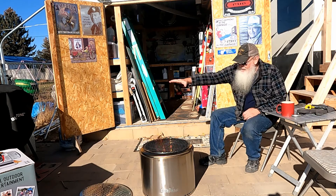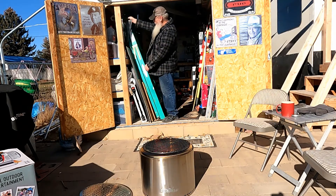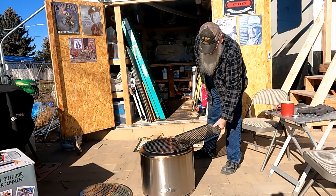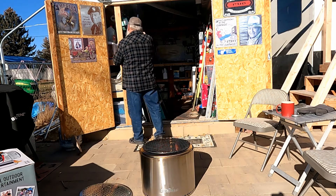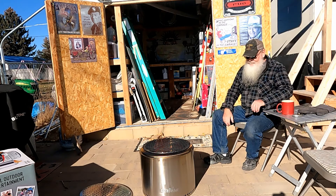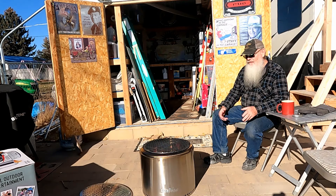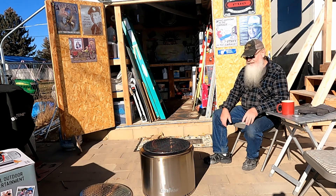You can see flames coming through about this high — we've got plenty of flames there. Overall, the Duraflame fire pit seems to be a success by every outward appearance. It's a Solo Stove — acts exactly the same, works the same — a whole lot less money. I think it was a great buy for the money.